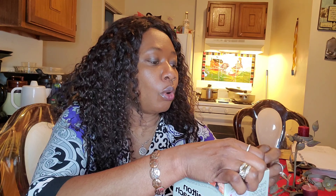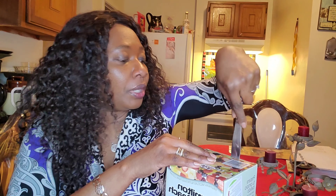Let's attempt to open it. I think I need a little help, so I'm going to grab a knife to open it.